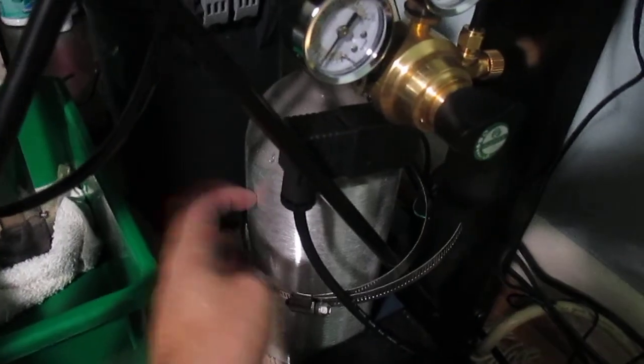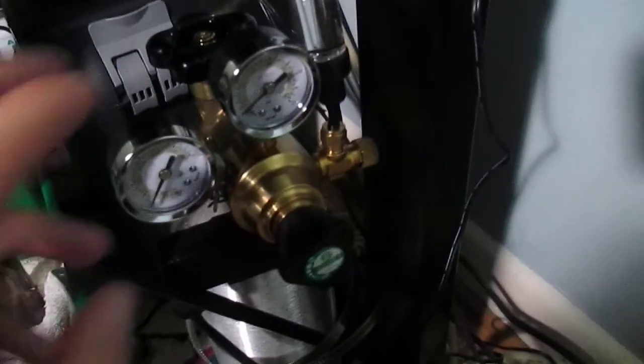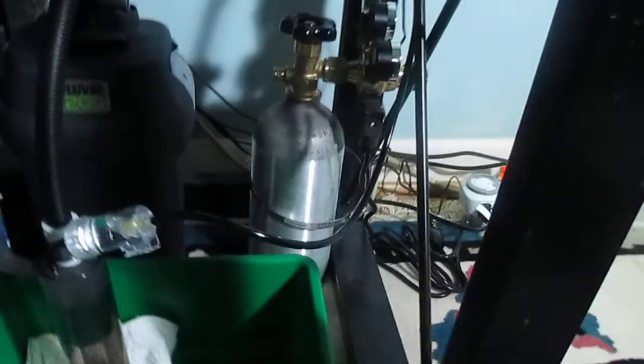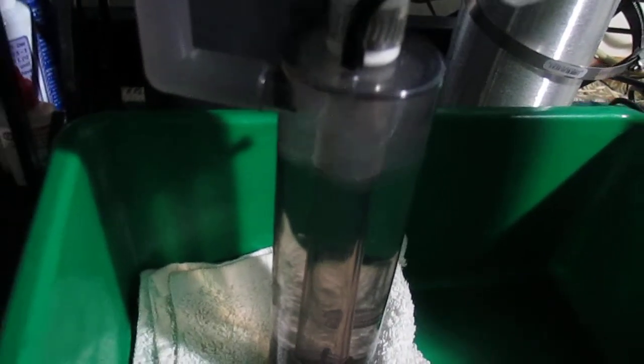As you can see, I have this two-and-a-half pound CO2 tank, a regulator here, a bubble counter with a check valve, and the tubing is connected to another check valve just in case, and then it's connected to this CO2 reactor diffuser.